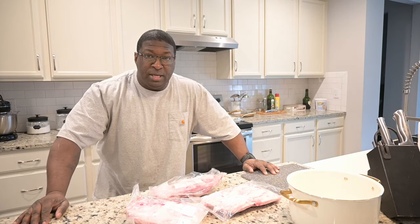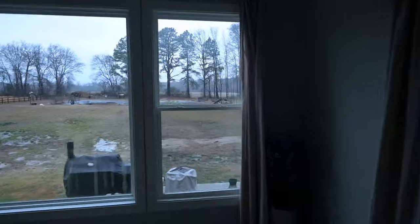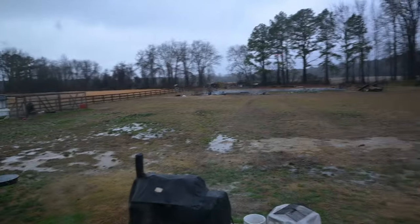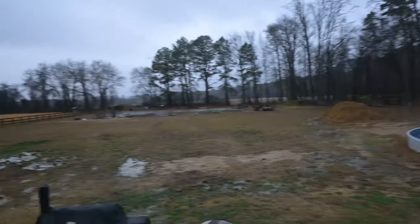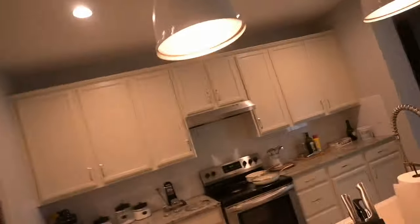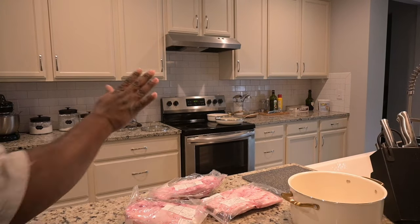What's up guys? Welcome back to Seeds of B&G. Before I get started, let me show y'all — it is pretty gloomy outside, it is cold. Got some projects still left out there, some things to get started before the spring. But today what I'm going to be doing is working on rendering some of our pork fat that you see right here. This is all pork fat — we have a ton more in the freezer.